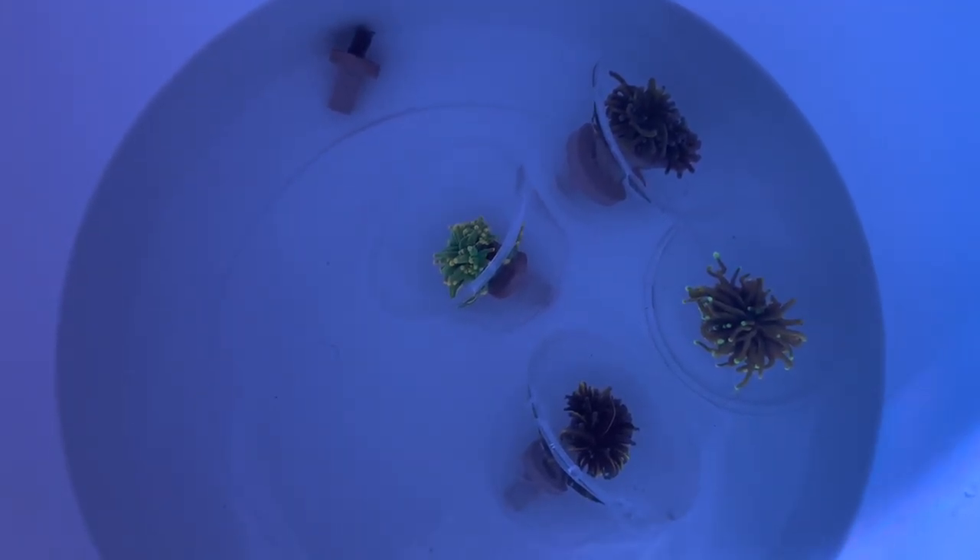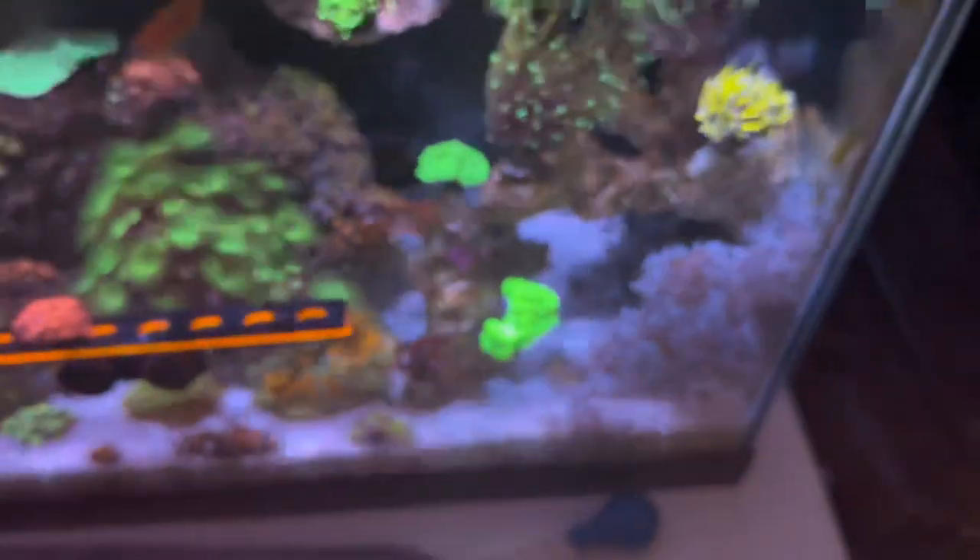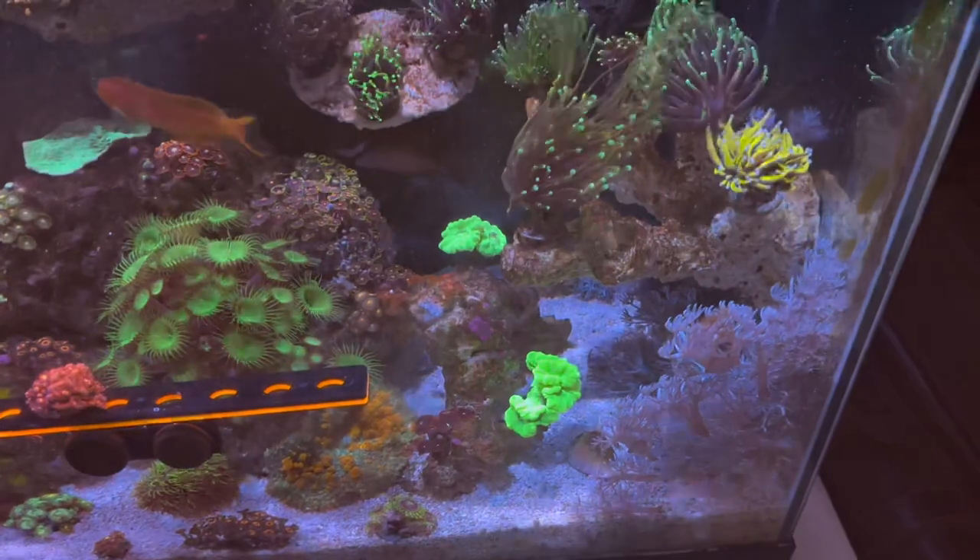Honestly, just off the rip, I'm not too happy. Tell me two of those torches don't look exactly the same — and then the one on the far right, supposedly the Holy Grail, looks exactly like my Hellfire that I already have. I could have got a Tiger Torch instead of a Holy Grail but I chose the Holy Grail. I mean, I do love the color, but damn.